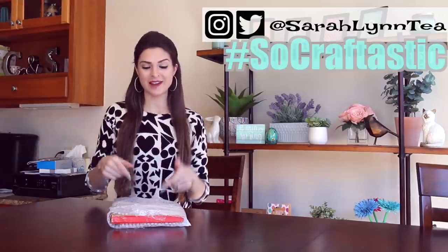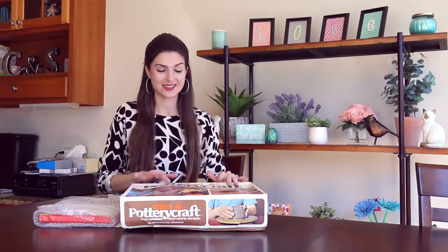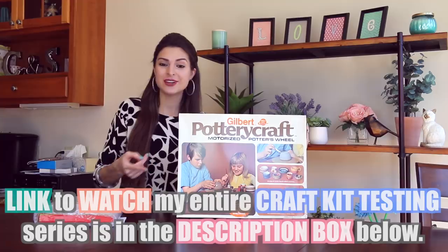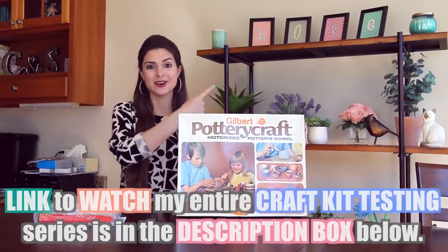Hey guys, welcome back to another craft kit testing episode here on Sew Craftastic. In the last one, I tested a kit that is nearly 50 years old — this vintage pottery wheel. If you missed that video and you want to see it, go ahead and check the link in the description box below as well as the iCard up here.